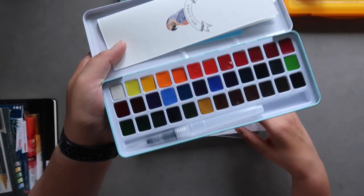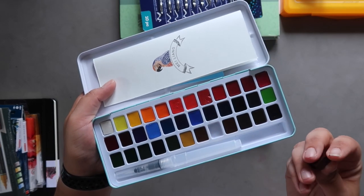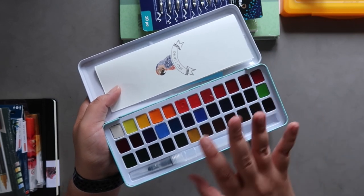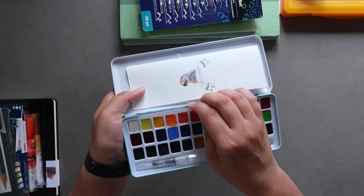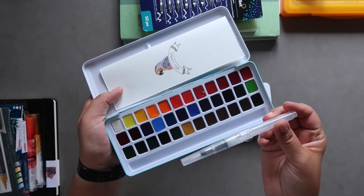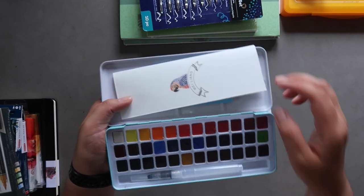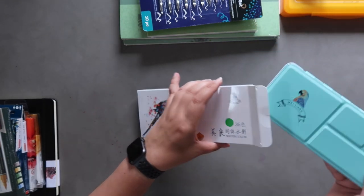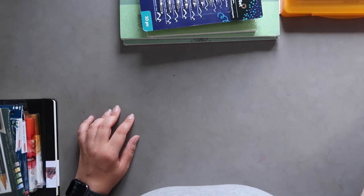It has a little plastic cover and the paints are glued into plastic wells — it's a flimsy kind of plastic. I'm tempted to take the pans out and put them into individual wells inside the tin itself to get rid of the flimsy plastic, but right now they're glued in so I don't want to peel them out yet. It also comes with a water brush — I'm not a huge fan of water brushes but they can be handy when traveling. This will be its own little video.